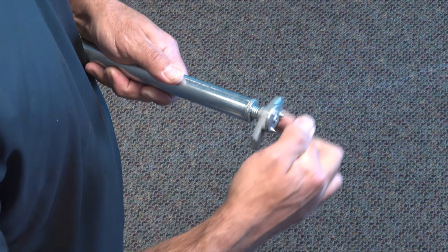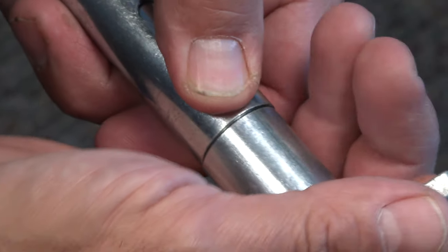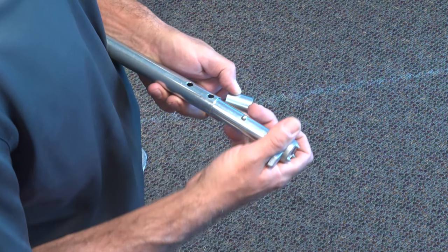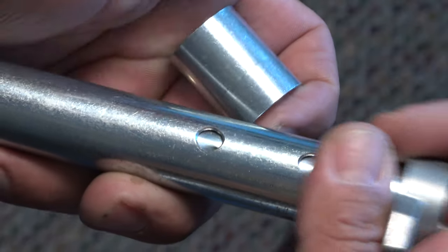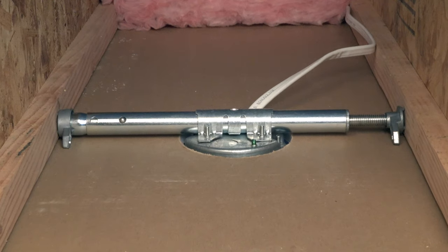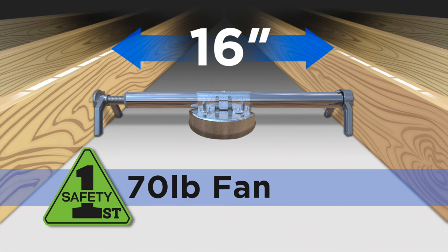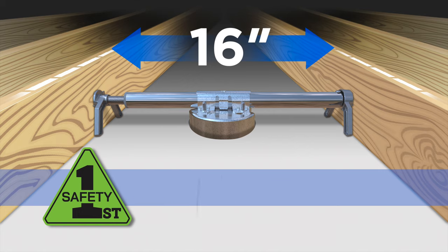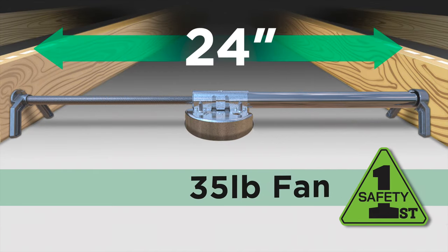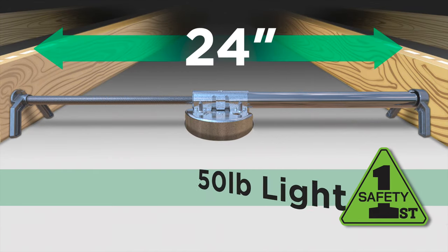To remove, first expand the bar about an inch so the spring buttons can be pressed in, releasing the tube assembly to pull apart. Then simply remove the sleeve and slide the foot back into the rod until the spring buttons seat into the second set of holes, configuring it to fit the narrower spacing. All kits are rated for a 70 pound ceiling fan or 110 pound light fixture at 16 inch spacing, and 35 pound fans or 50 pound lights at 24 inch expansion.